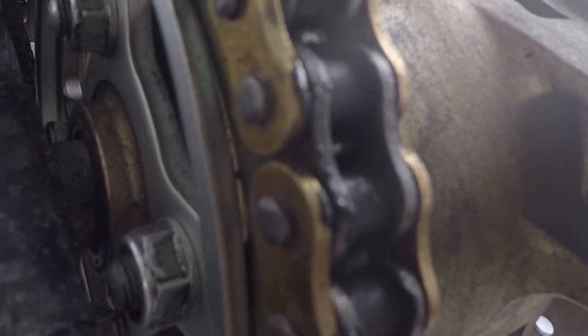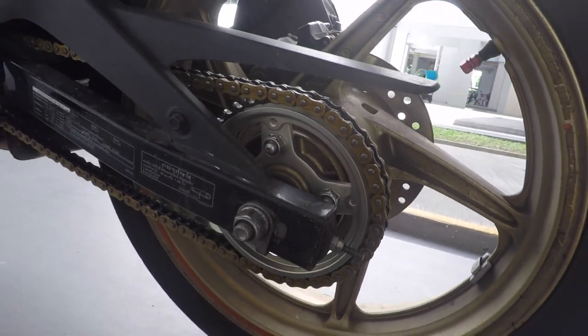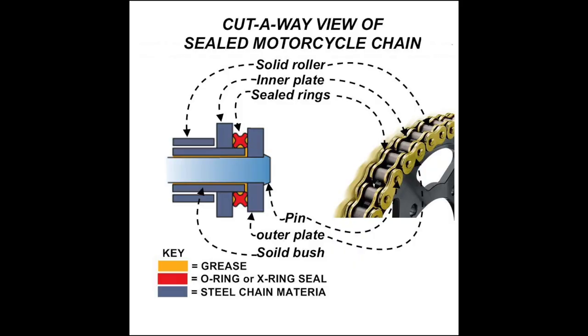Riding with Sam here, and today I'm going to teach you how I clean my sealed chain. A sealed motorcycle chain is basically a regular chain with sealed rings in place. The sealed rings help keep dirt and grime from the pin and the solid bushing where individual parts of the chain are connected, as well as keeping the manufacturer's grease in. This helps the chain last longer compared to regular chains.